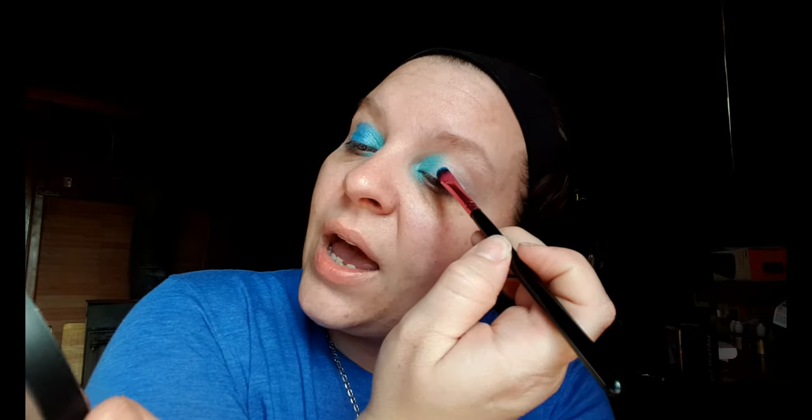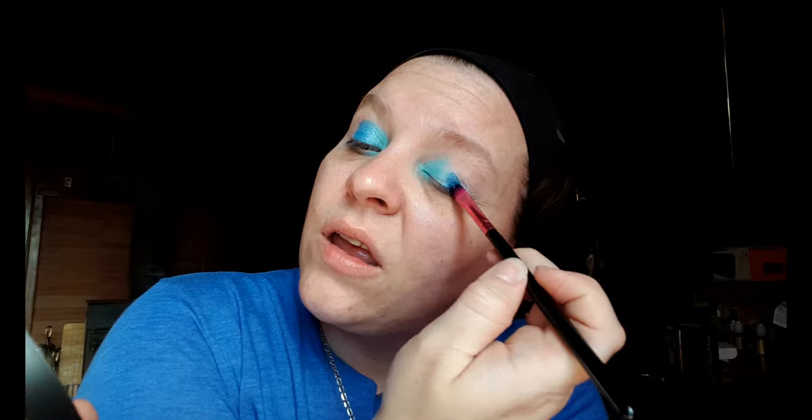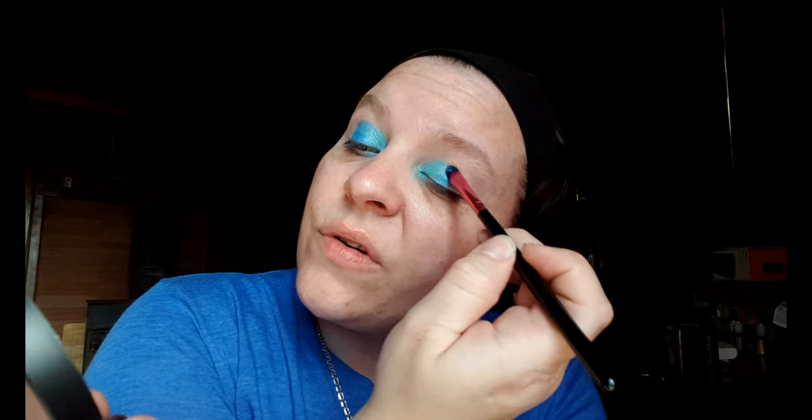Now I'm going to go in with a softer, lighter blue. See there's always some fallout, just make sure it's blending. Man, these brushes are so freaking awesome — I can't even tell you how many brushes I have that do not perform worth a smack.